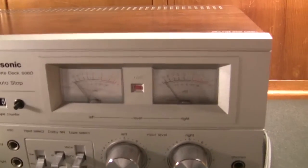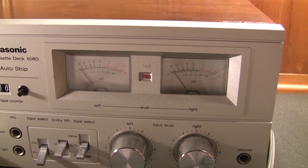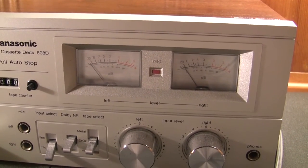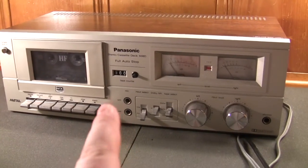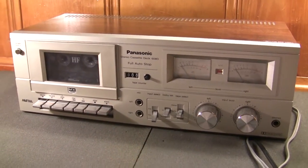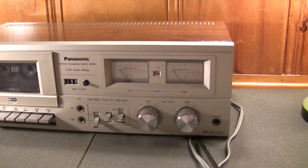This is one of the few Panasonic — or later Technics by Panasonic — cassette decks that has actual honest-to-goodness analog VU meters. If I recall correctly, this was one of only a few cassette decks that Panasonic or Technics happened to manufacture that had analog VU meters.